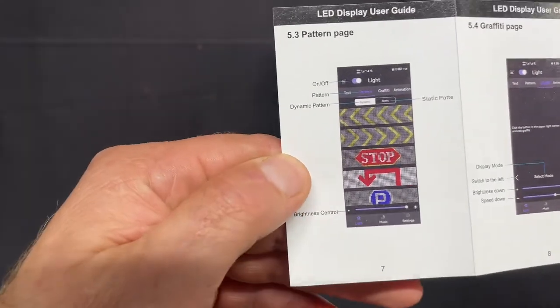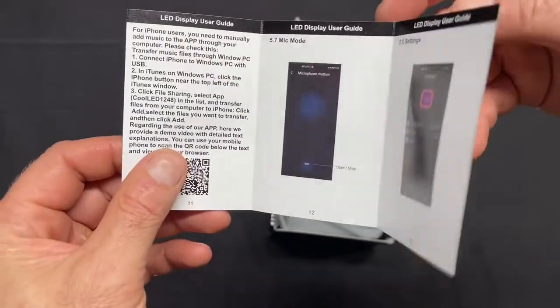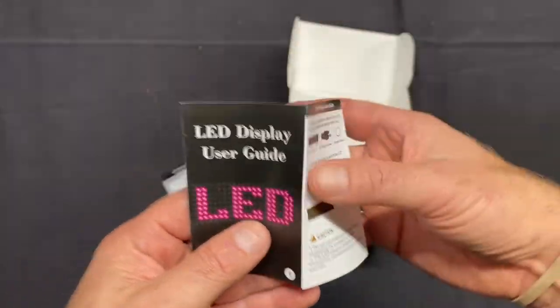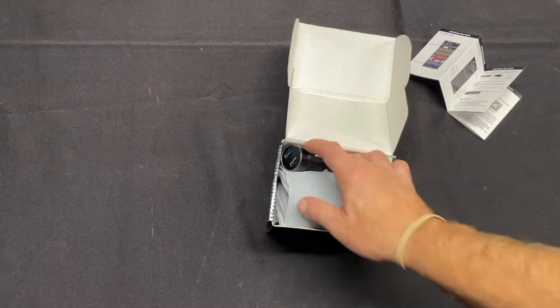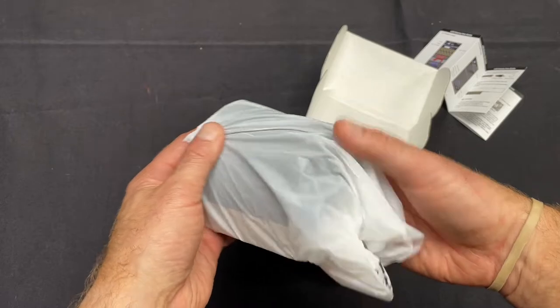These are some of the options you can do. This would probably be good for Lyft or Uber drivers, people like that, or for a storefront business. I'm actually planning to use this for when I do my outdoor shows, just to get a little eye-catching advertisement.